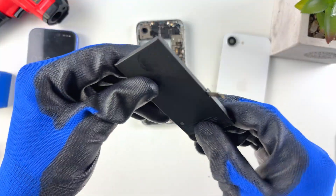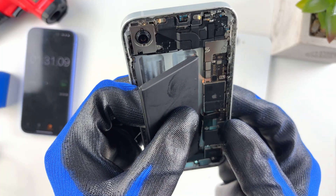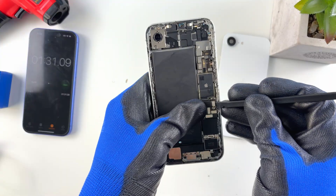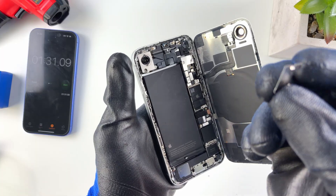See how easy Apple made this — it really does make it simple for anyone replacing the battery. Grab your replacement battery, connect the battery flex cable, align it properly, and press it down. Then disconnect the battery again and connect the back glass flex cable.